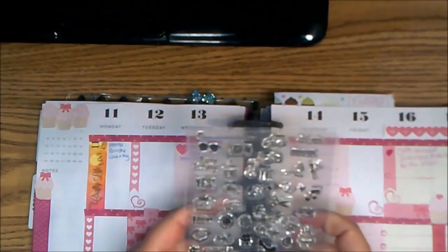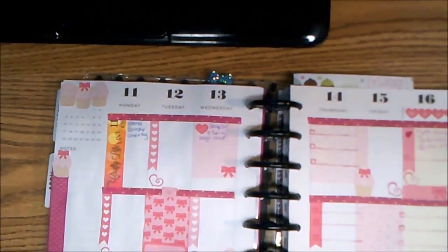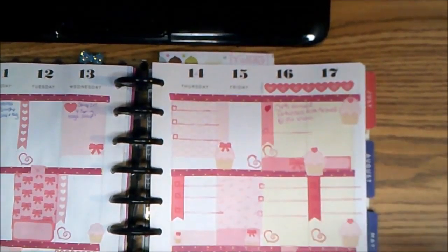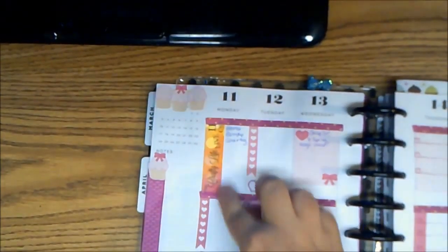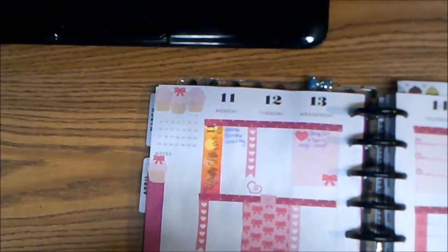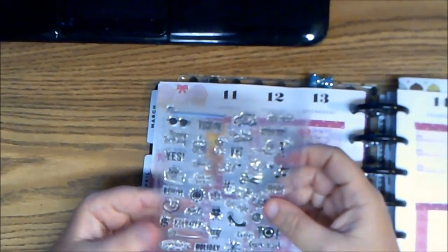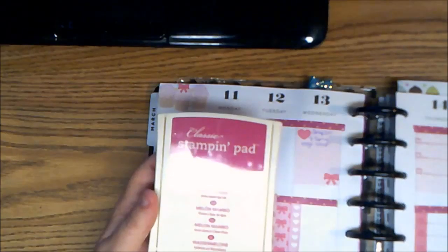The next thing that I used this week was the stamps from Bo Bunny — the planner icon stamps. I used the little hearts and also the box with the check box. I'll be learning how to position it better next time, but it works for this time. And I have my Descrafty Life Live sticker on for Monday, because that's going to be coming up Monday on YouTube. I really like these little planner icons. You know, a sticker only lasts one time, but these stamps are going to be really neat. And the color that I stamped them in was Stampin' Up's Melon Mambo.